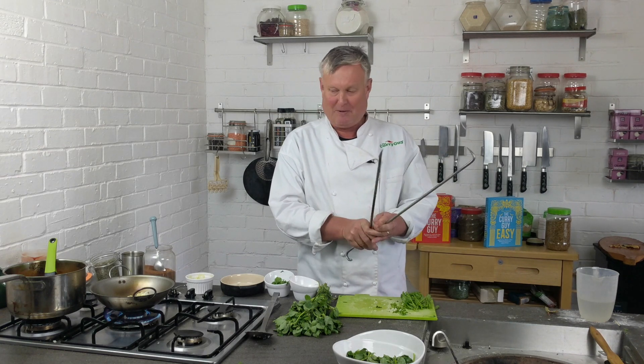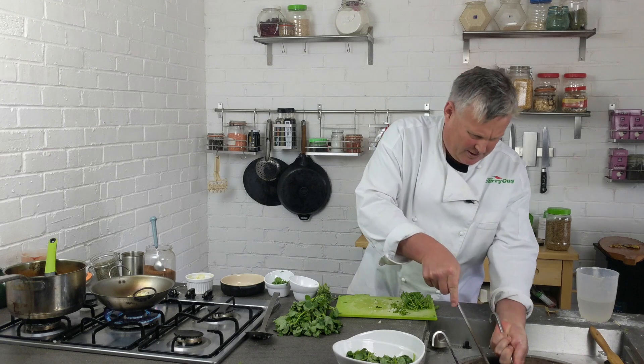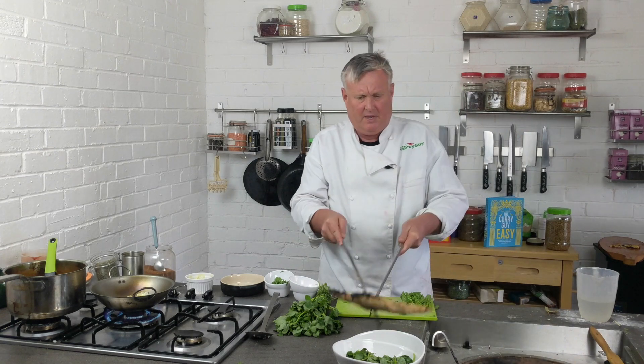I've got to make a naan here for my dinner as well, so I better get that out right now — it's looking like it's cooking faster than I was expecting. I'll cut that there.